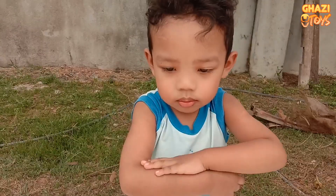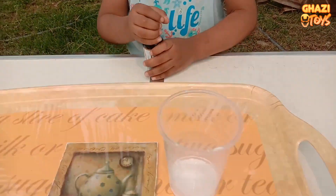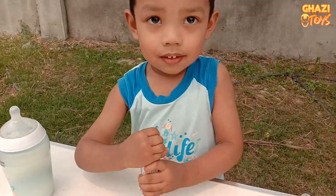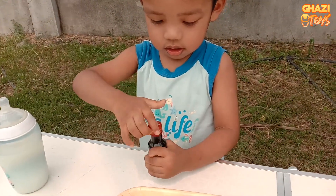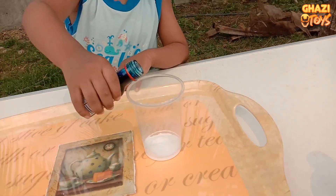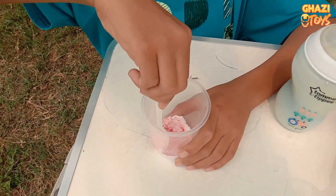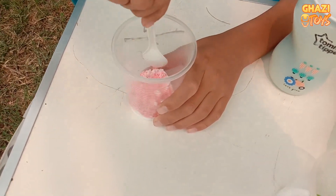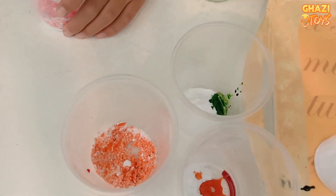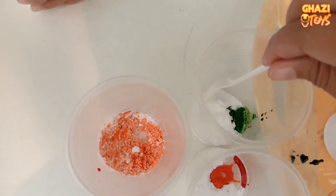Which color you want, Uma? Blue! Blue, okay. Take blue color and put it in the glass with baking soda. Okay, do it now. Right now we are mixing up the baking soda and this color. So this orange color, blue color, so this green color needs to be mixed also.